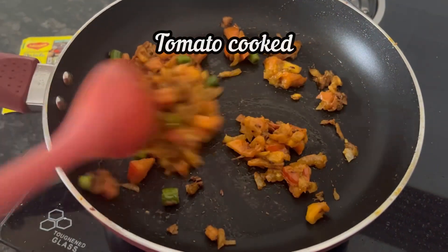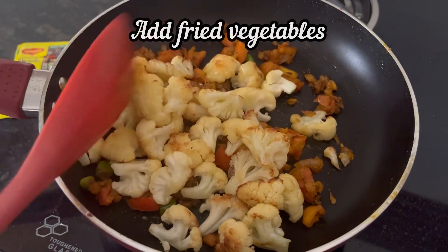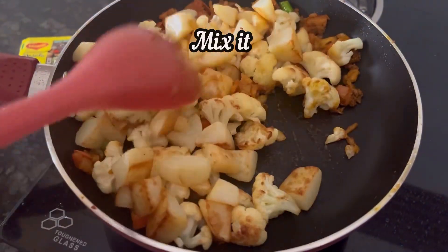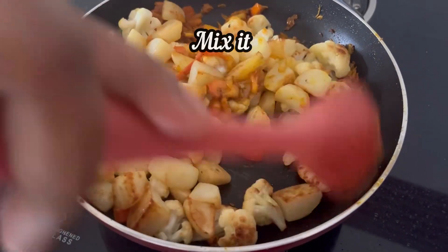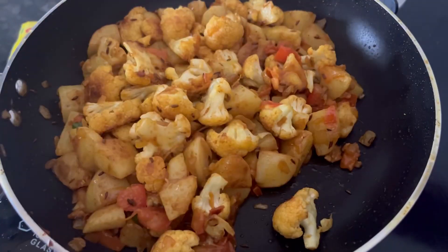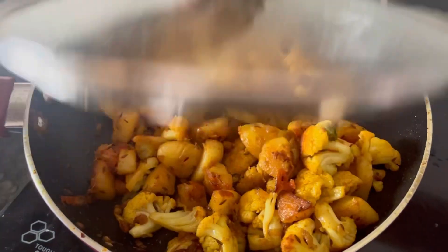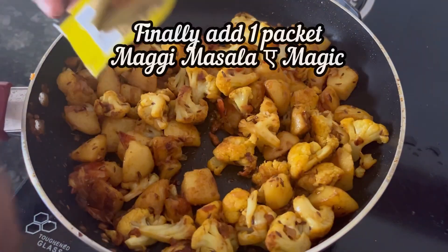Once the tomatoes are well cooked, add the fried cauliflower and potatoes. Mix them well, then cover and cook on low heat for 8–10 minutes until the potatoes and cauliflower are well cooked.